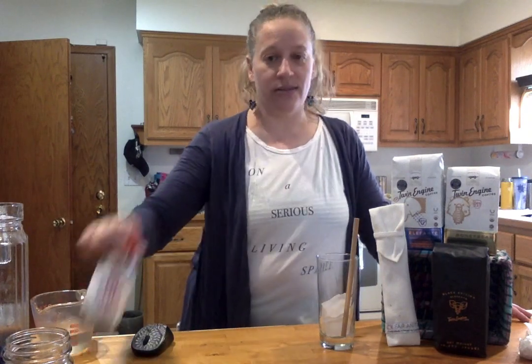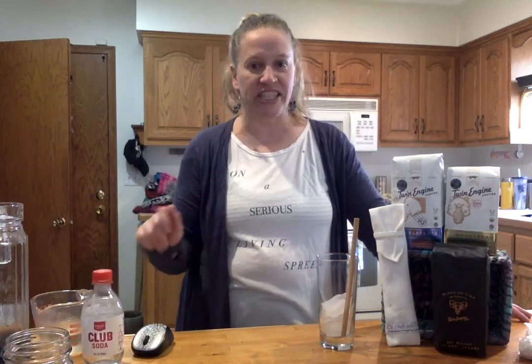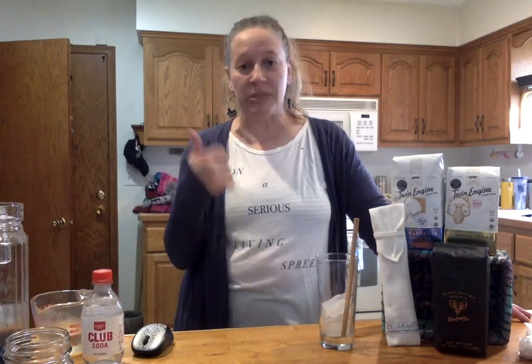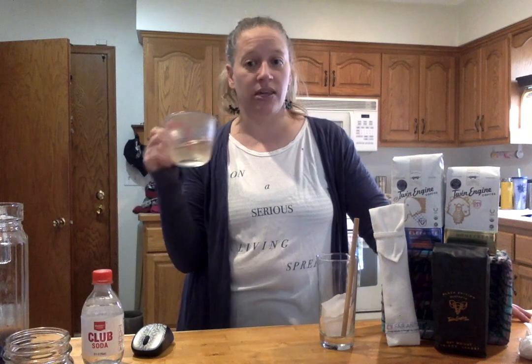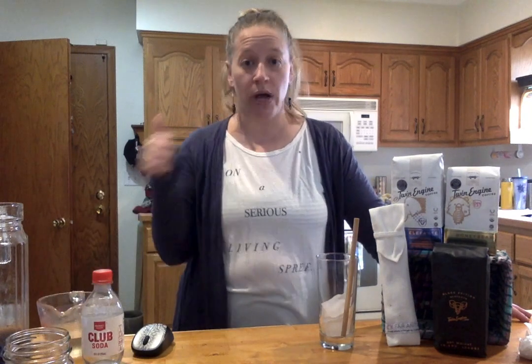For this recipe you need club soda, sparkling water, or tonic water — something along those lines. I use club soda; get it in glass if you can, I couldn't find it in glass. Then you need simple syrup, but you can make your own at home — it's just one part water to one part sugar.